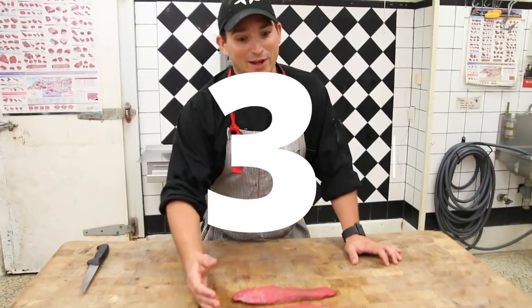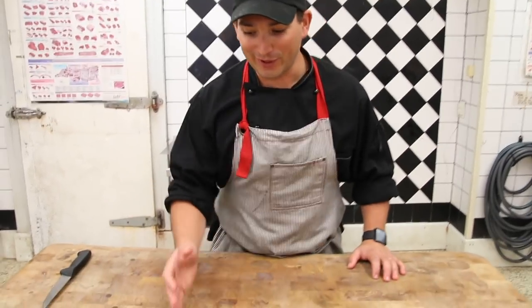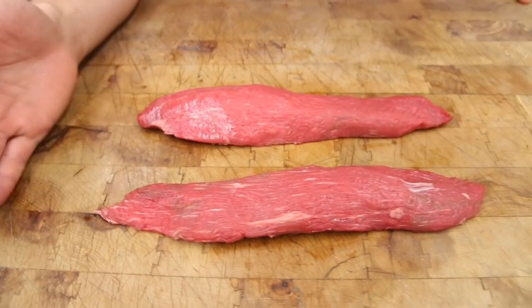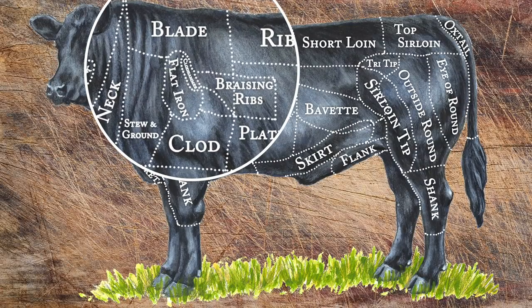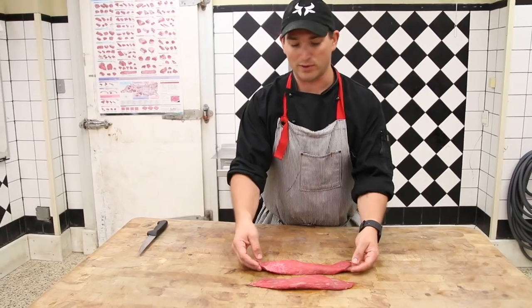So here we are with number three, and this is one of the Healthy Butcher's signature cuts. We didn't invent it, but we've now made it wildly popular. This is called — we call it the clawed hammer. We love it when butcher shops from all over the world call us and say, guys, what is this clawed hammer? The clawed hammer is actually known as a petite tender. It is the rotator cuff, or the teres minor I believe, of the beef. An entire 750-pound carcass only has two of these, and these are about 300 to 350 grams.